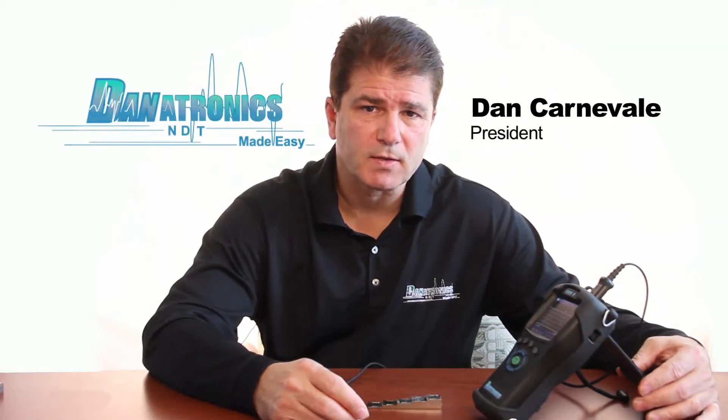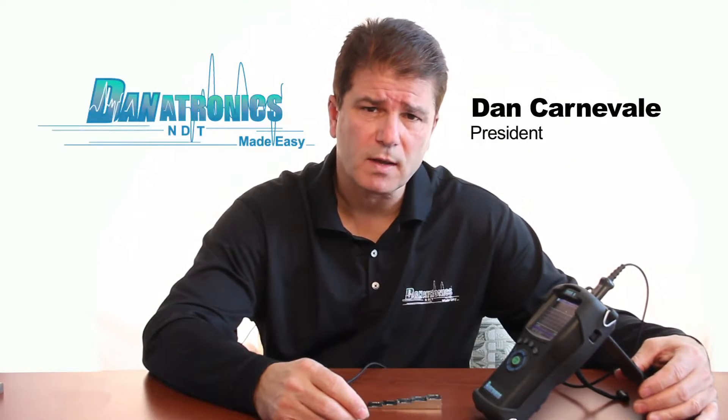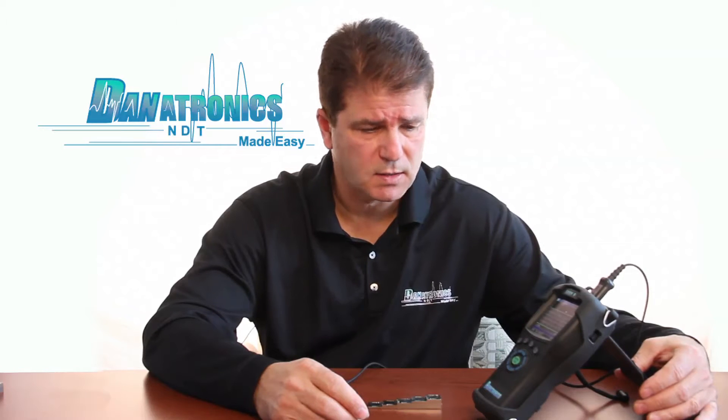Hi, my name is Dan Carnevale, president of Danitronics. I'd like to show you how to calibrate the Echo 9 series ultrasonic thickness gauge.